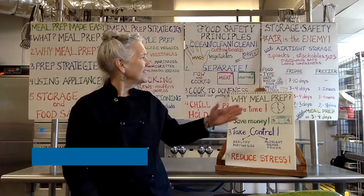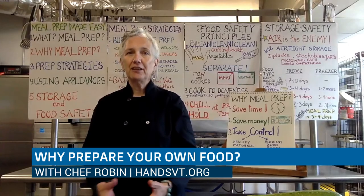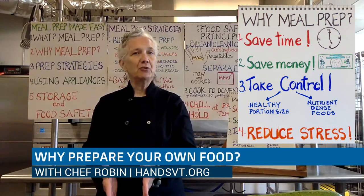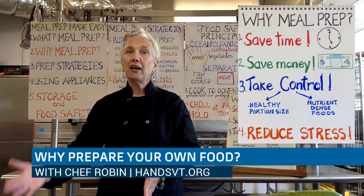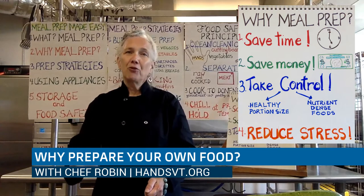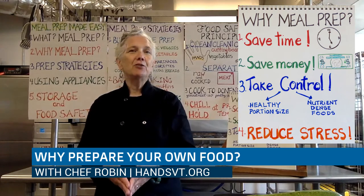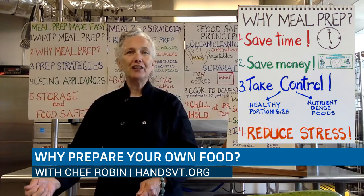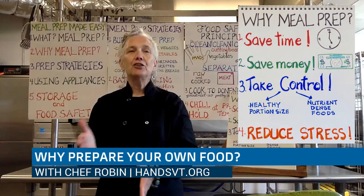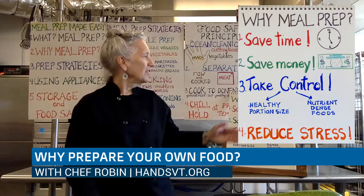Essentially, meal prepping helps us to save time. If you don't care to be in the kitchen a long time, doing a little bit of expanded meal prep, possibly twice a week, will allow you those other five days of the week to spend less time in the kitchen. Say you have your rotisserie chicken and you turn it into chicken salad — that still is meal prepping for another day, thinking ahead to use products that you've prepared in more than one way.